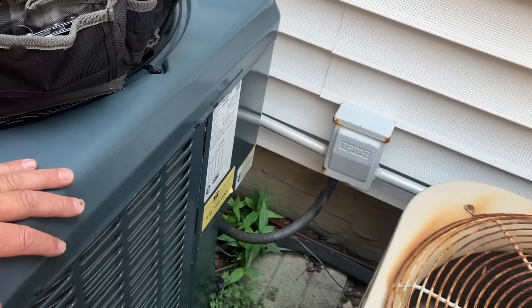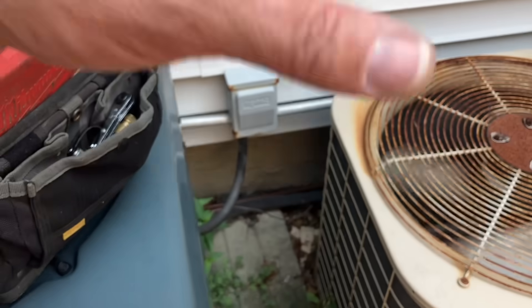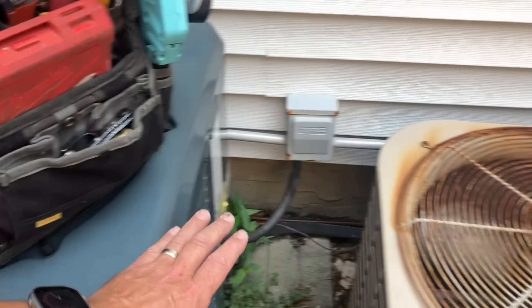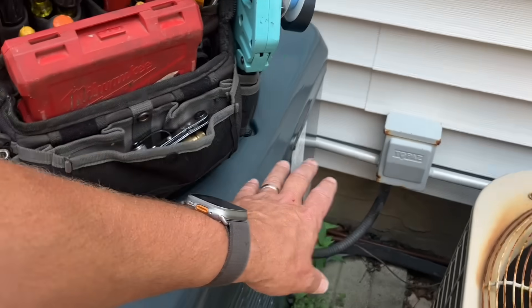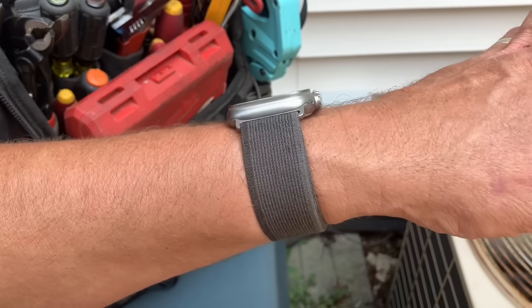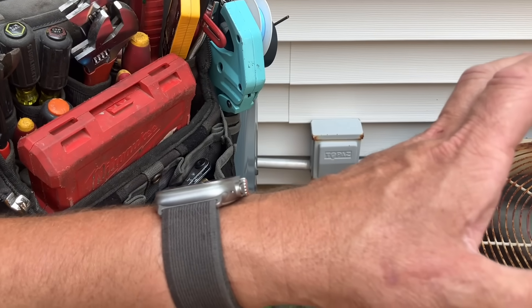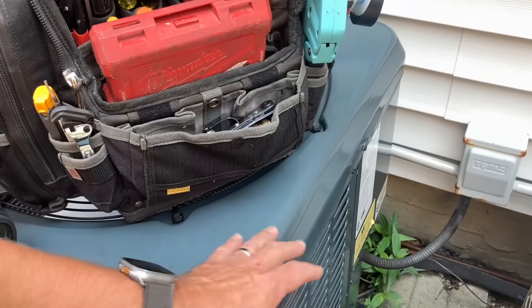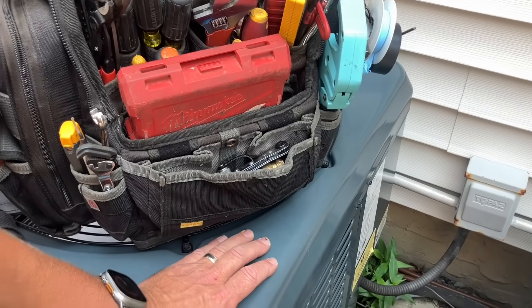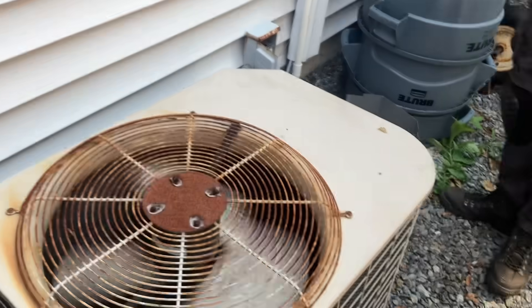Years ago when you couldn't get R22 equipment anymore they came up with 407C — it has similar pressures and temperatures but uses a different type of oil versus R22. So instead of replacing the whole system, they came up with a new condenser option. One day years ago we replaced this condenser and it's been up and running knock on wood. Now we're going to carefully put that cover back on.